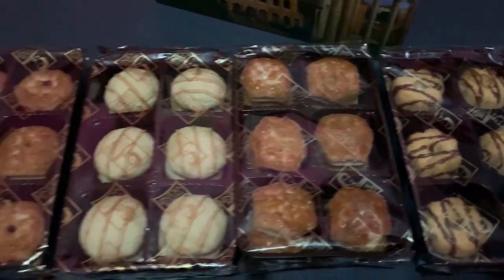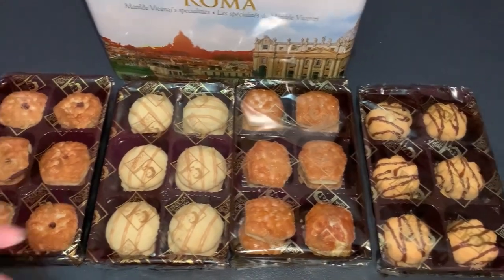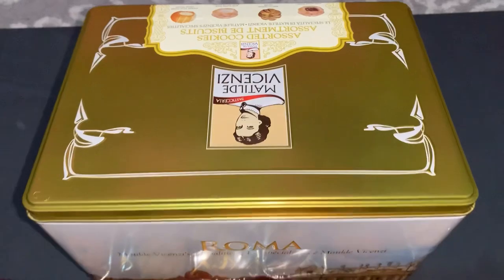I bought this from Costco. If you want it, there'll be these four biscuits inside and they are very worth it — they look so delicious. If you want it, go to Costco and buy it.